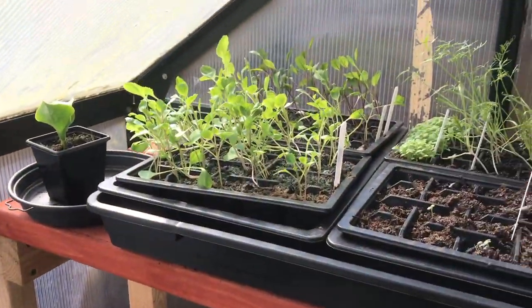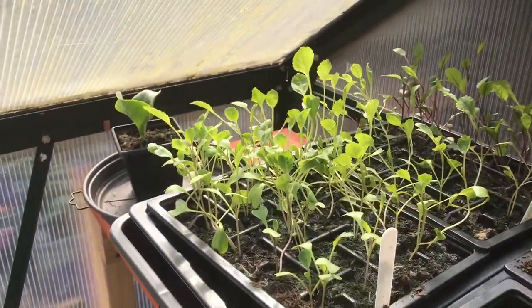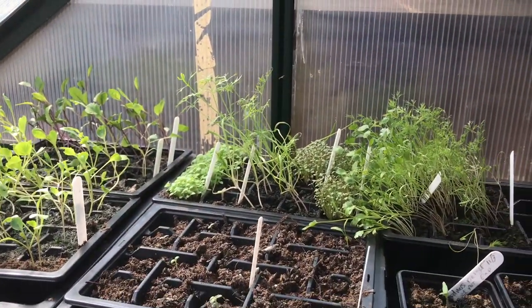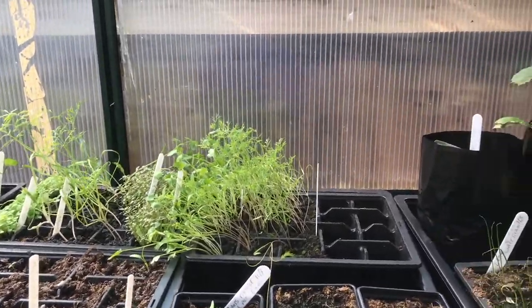We've got different levels on here. These are my cabbages up here. Then I've got my herbs coming — dill, oregano, sage, parsley, coriander, and everything else up there.